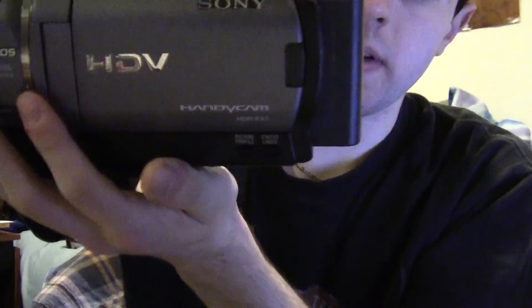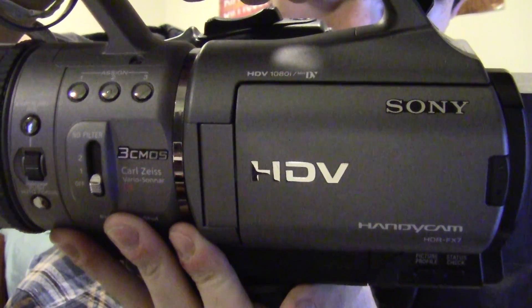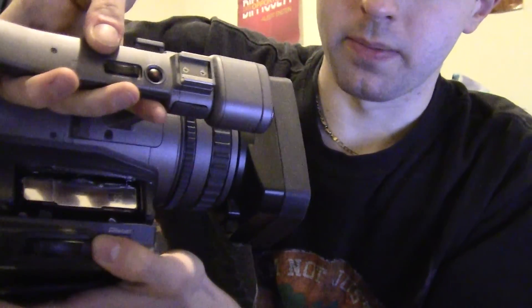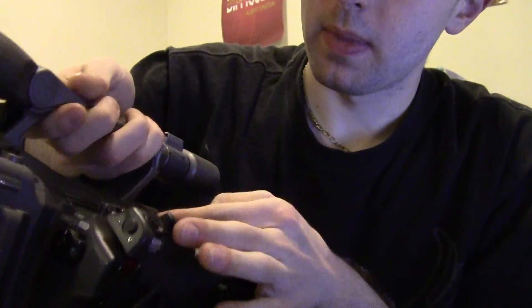It's a Sony Handycam that runs on HDV. I don't know if you can read it, but it says at the top there HDV 1080i and DV — runs on DV tapes. So it takes HDV tapes.